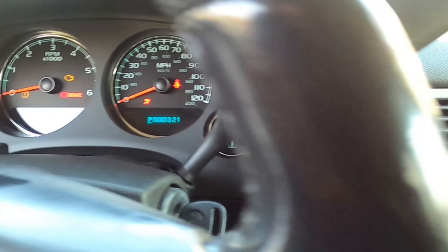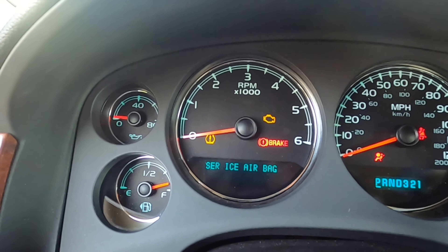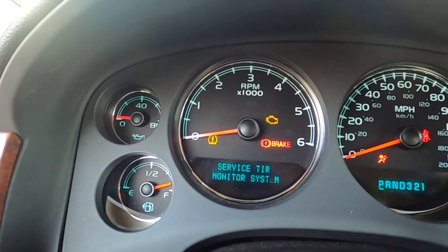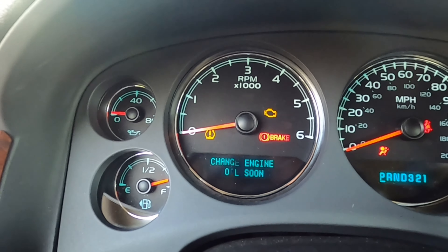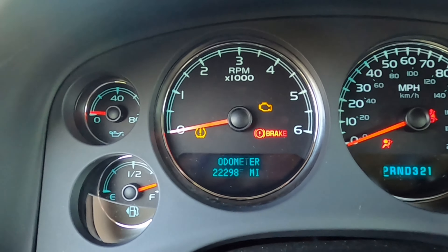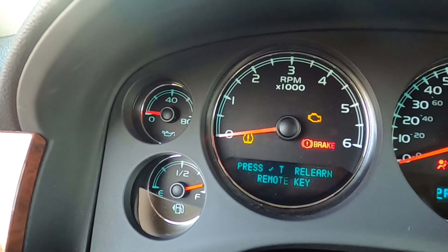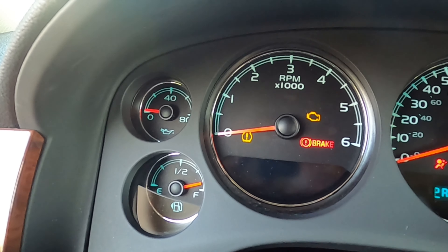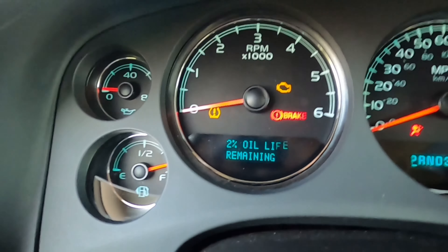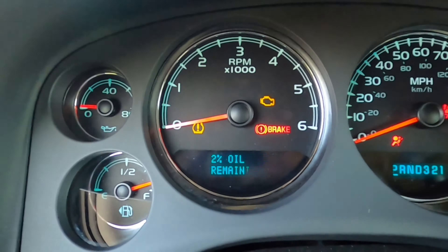Okay, change oil. So now we're gonna go right here — gonna click this button: service, airbag, hood open, oil change soon. No plus button, just hold it down. There you go, that's what we want: oil life remaining two percent. Check mark — hold it down.